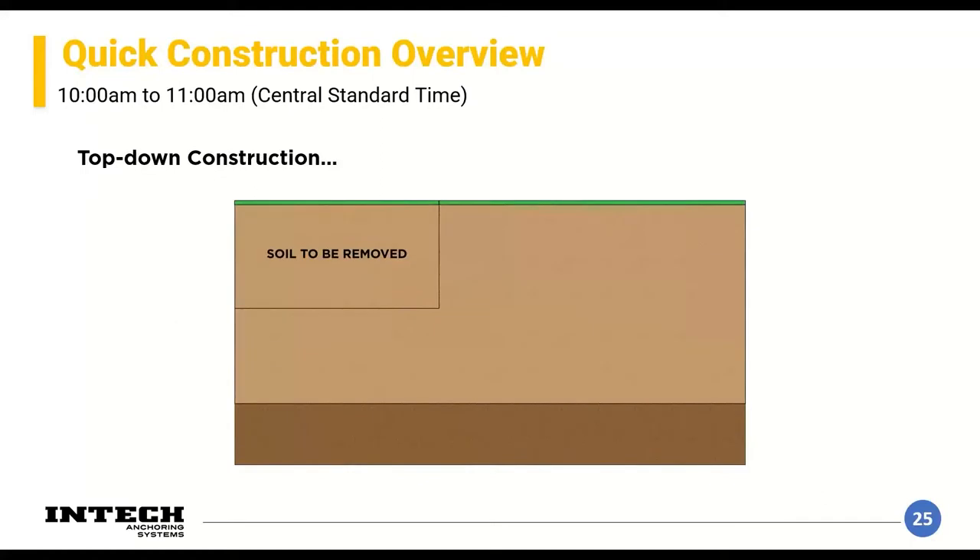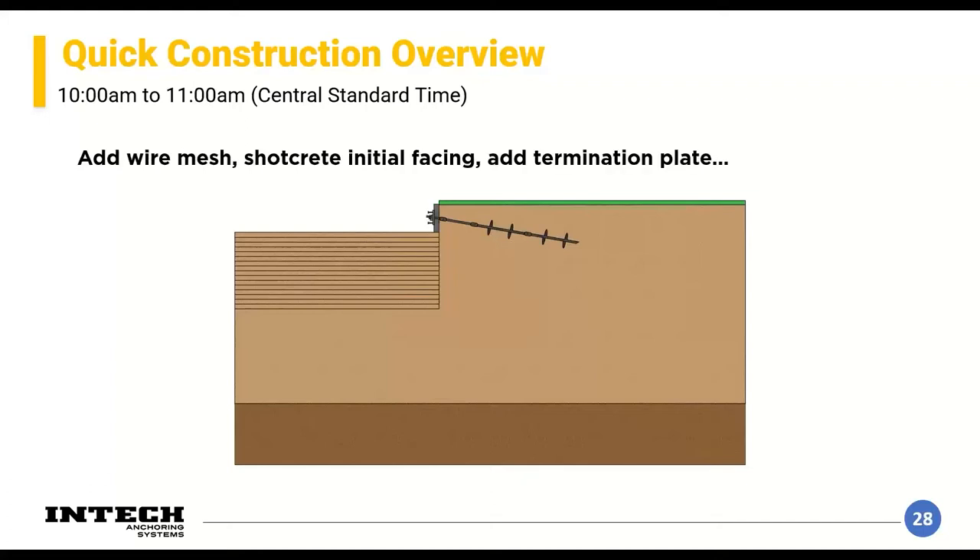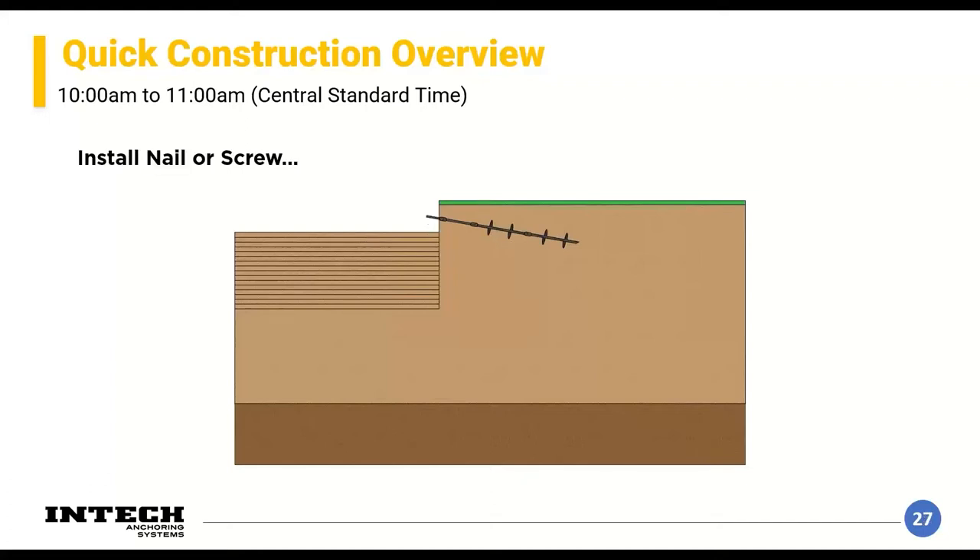Soil screws are typically inch-and-a-quarter to inch-and-a-half bar with six to eight-inch helical flights. Both nails and screws are passive systems and will generally accomplish the same thing. There will be handouts at the end: the FHWA soil nail manual and the Chance soil screw manual, which goes through the design methodology as well.